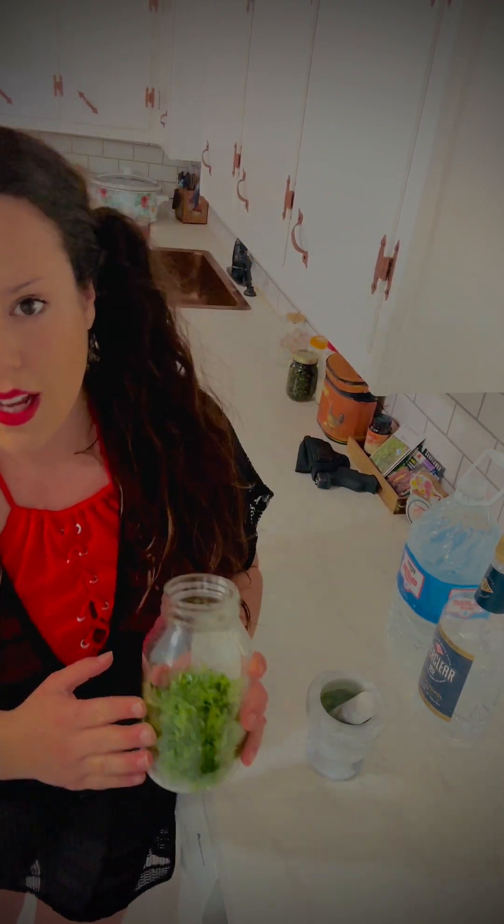The ratio here — this is a fresh herb — but if we were using dry, it would be a 5 to 1 herb to alcohol ratio. If you want an exact recipe, it's like 1 ounce of herb to 5 ounces of alcohol or alcohol-water mixture.